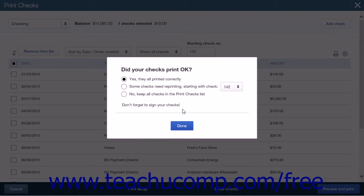When you have printed your checks, a pop-up box will display asking Did your checks print okay? There are three options listed on this page. The first is Yes, they all printed correctly. Next is Some checks need reprint, starting with check, and this option has a drop-down box for you to select the starting check number of the checks that need to be reprinted. The final option is No, keep all checks in the print checks list. When you have selected the option that fits your needs, click the Done button. This will close the page and take you to the option that you selected.